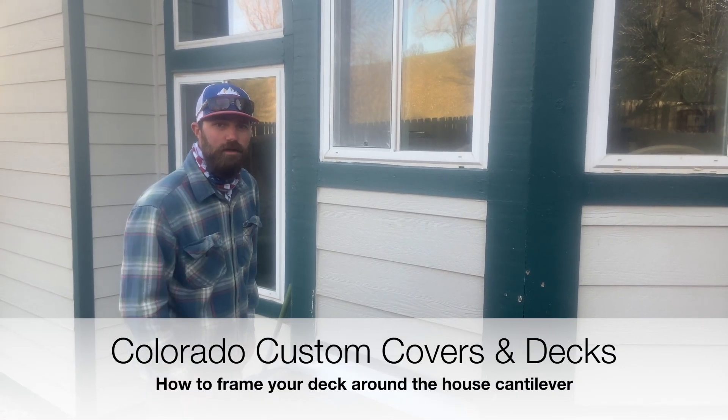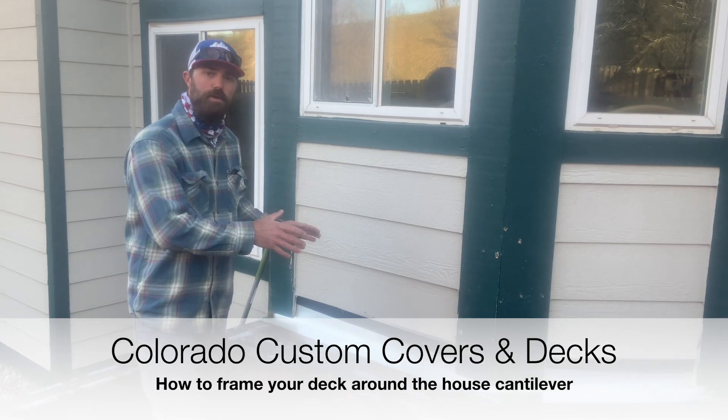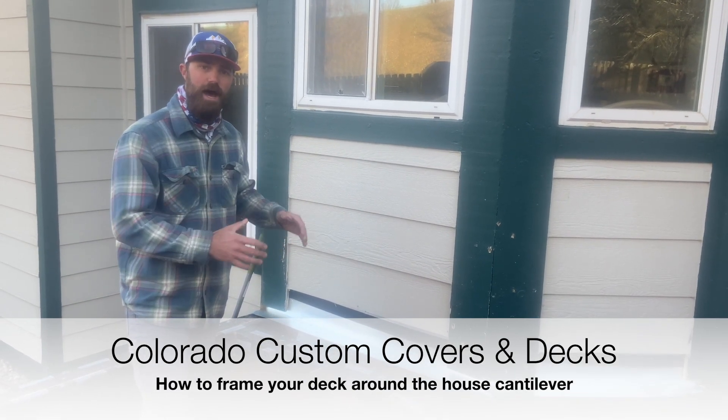Hey guys, Jonathan here with Colorado Custom Covers and Decks. Today I'm going to go over how to build your deck around the cantilever of the house.